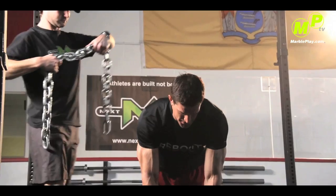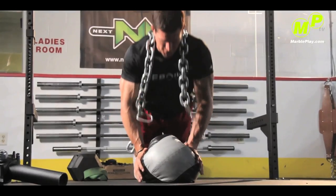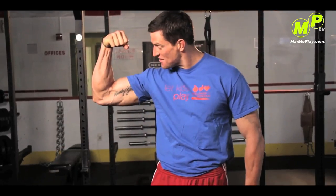Interested in getting fit? How about taking tips from the NFL Super Bowl champion, New York Giants punter Steve Weatherford. Learn the basics, train like a football player, and feel great about yourself.